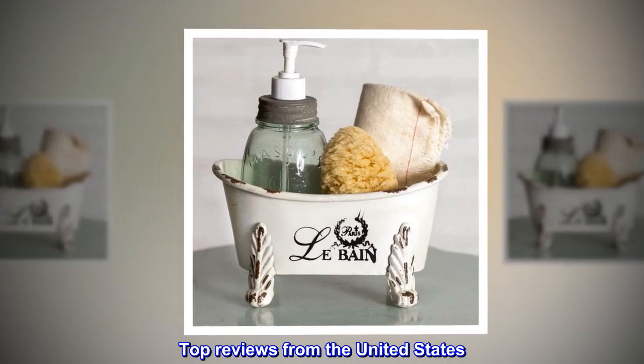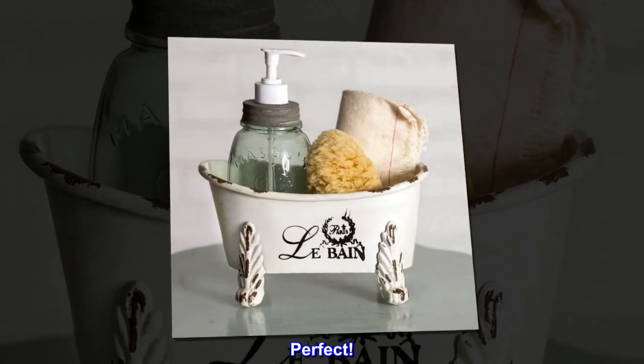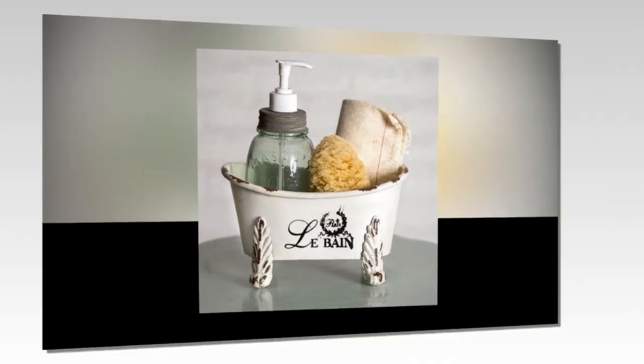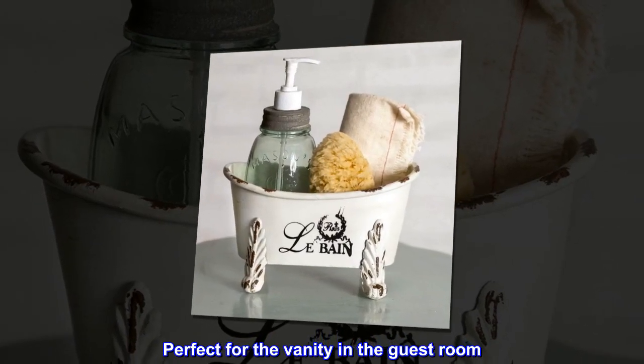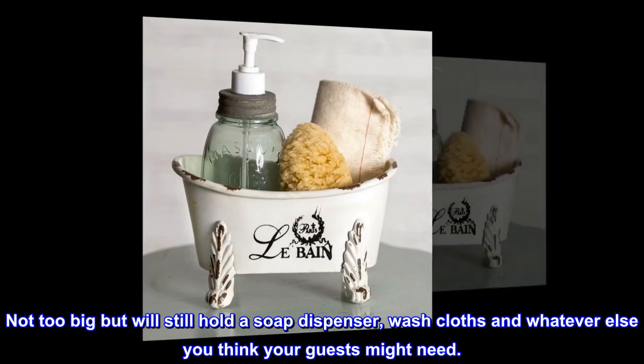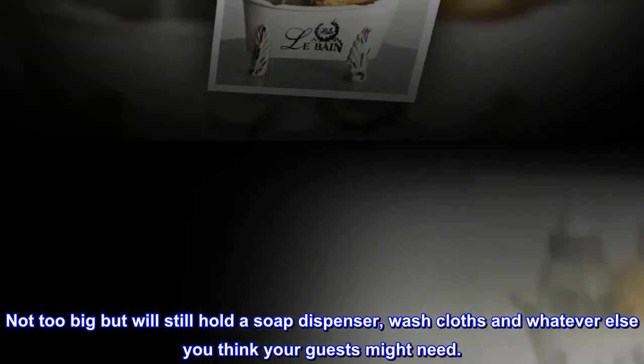Top reviews from the United States. Perfect. This thing is so dang cute. Perfect for the vanity in the guest room. Not too big, but will still hold a soap dispenser, washcloths, and whatever else you think your guests might need.